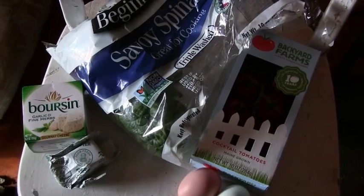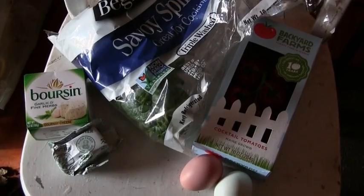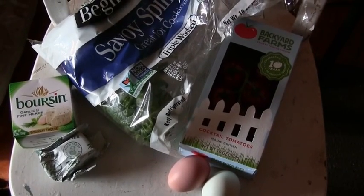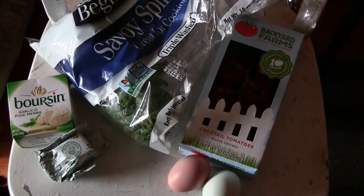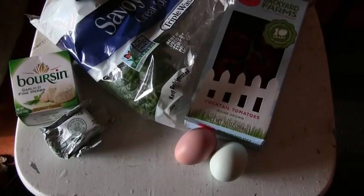Here are the ingredients we're going to use in our breakfast: we have some spinach, some Boursin cheese, real butter, cocktail tomatoes from Backyard Farms — they're like large cherry tomatoes — and a couple of fresh eggs from my own hens.